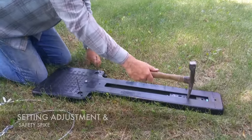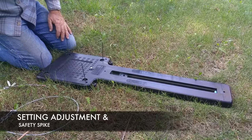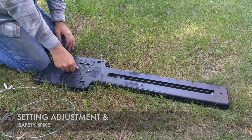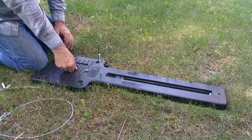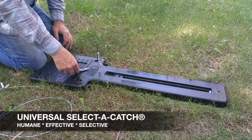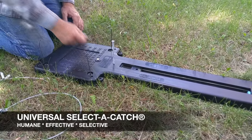After setting the unit, you can adjust the pan tension. This is done by placing the safety nail, which should always be in place when setting, and pressing down on the pan. You can tighten the pan up or loosen it with a simple adjustment of the pan adjustment bolt.